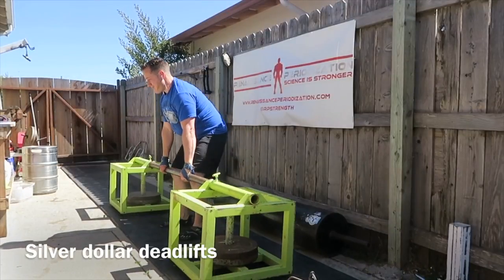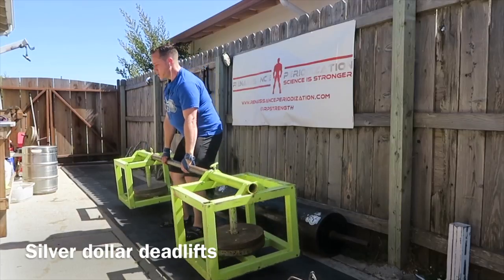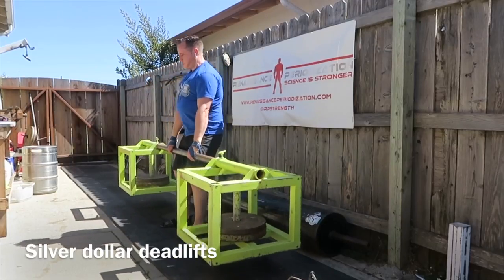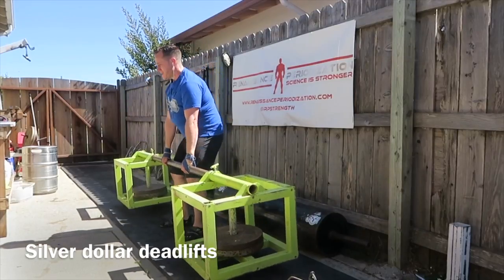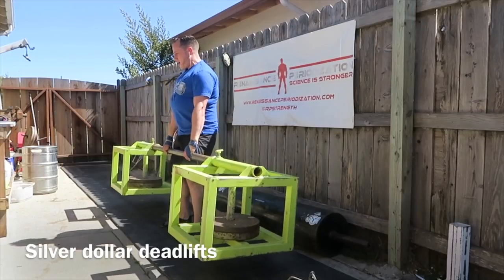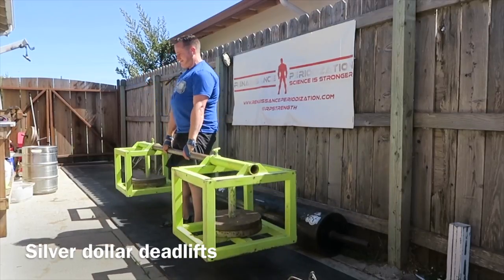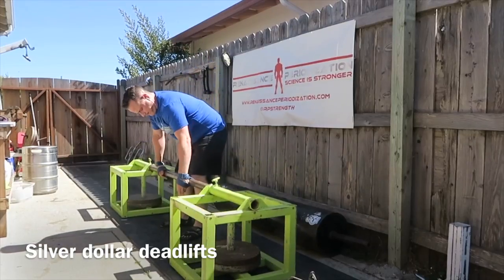I also do some dumbbell stiff leg deadlifts. All I'm doing here keeps my back in a good position. I think elevated pulls are very good for your upper back. It's allowing me to get some more deadlift volume in with my cranky back than normal deadlifts would, where it's kind of off and on.